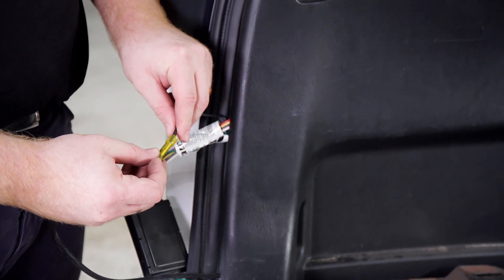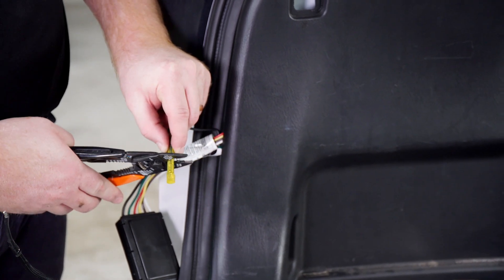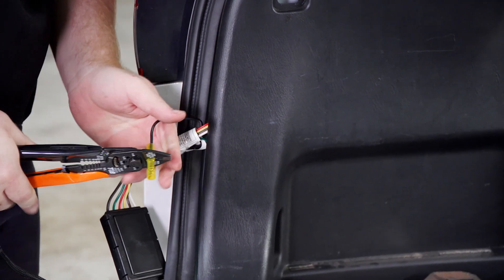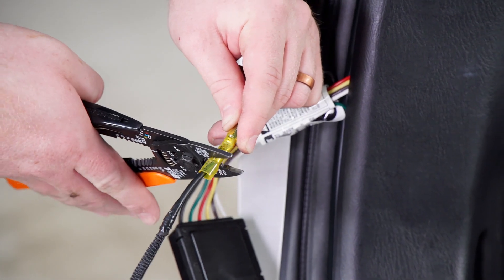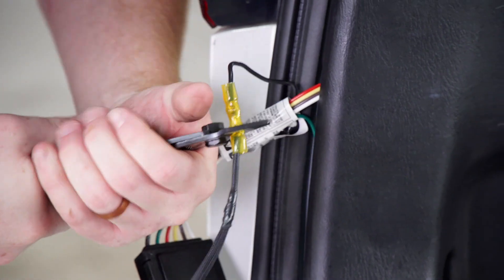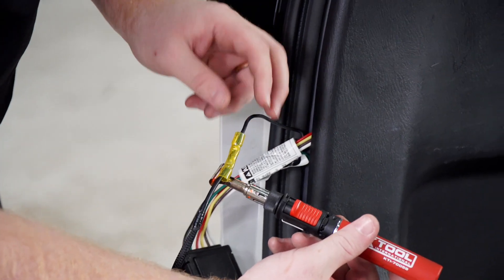Now we're going to connect our power wire to the black wire on our converter box. We're going to use our heat shrink butt connector and then use our butane torch to heat it up.